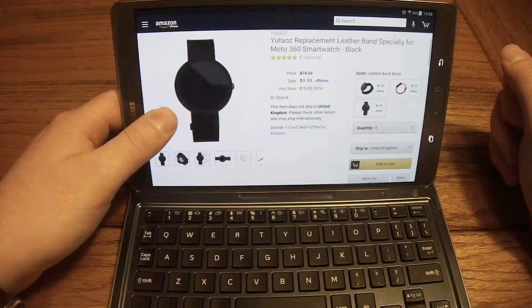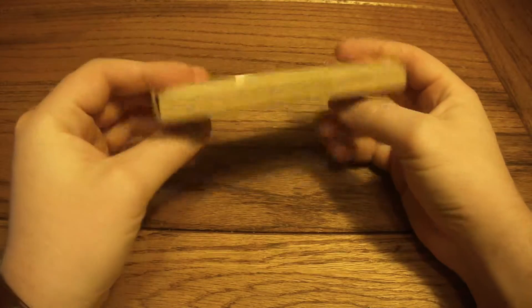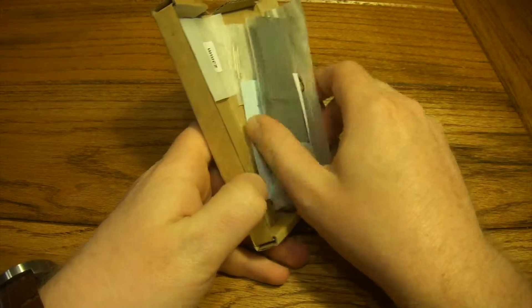That's really all there is to show you on the website. Head through the link down in the description. But let's check out what we've got here — just a pretty generic box, nothing on presentation. So let's just jump right in and see what we've got going on.